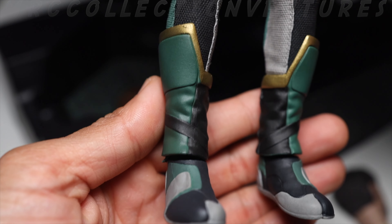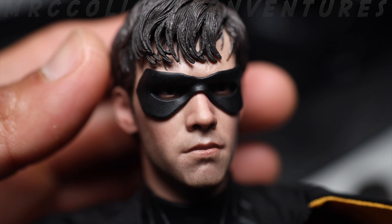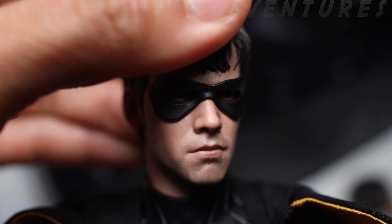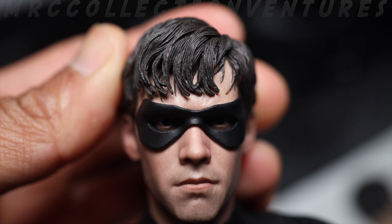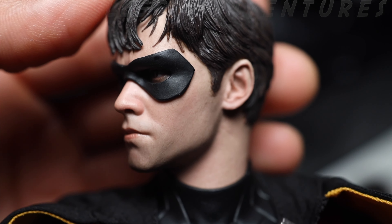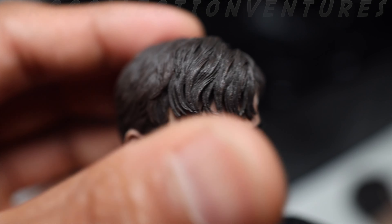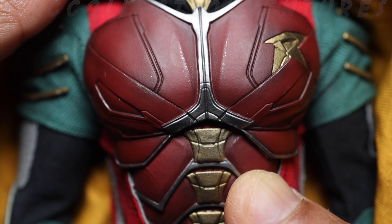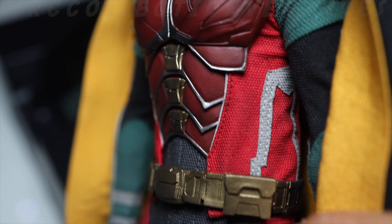Now let's get the figure — no plastic wrapping, thank you. The head sculpt with the mask looks even better — I really like this one. Can we remove the mask? No, it's not detachable, but it looks great. A decent head sculpt, not bad at all. For the suit, it looks good too — I'm not sure exactly what material they use in the show, but I think it works fine.